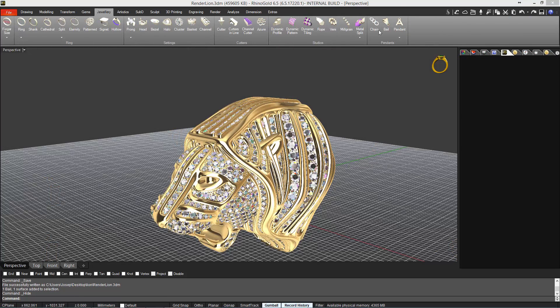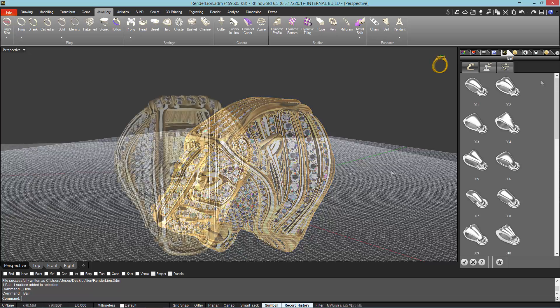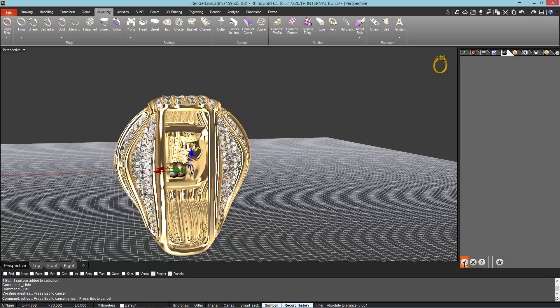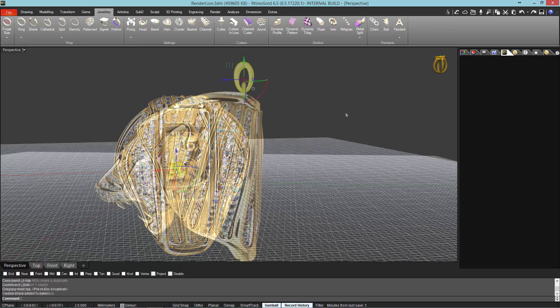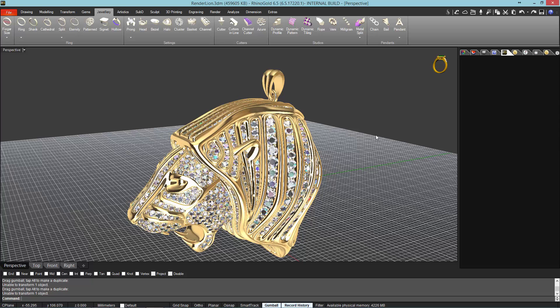Finally, we will define a bale for the pendant from the Jewelry tab. We will position the bale with the torus at the top, and use the Gumball to move the bale. I hope you have liked it. Thanks for watching. Bye.